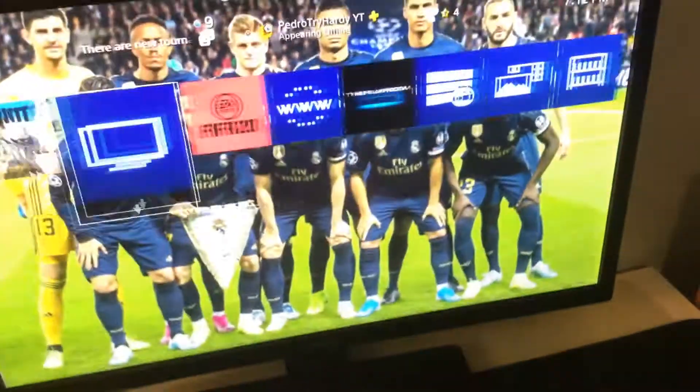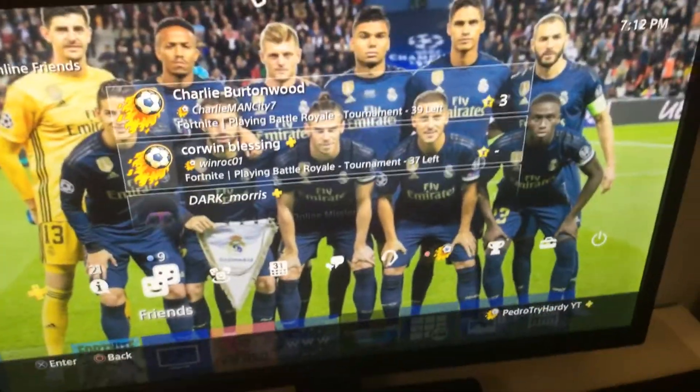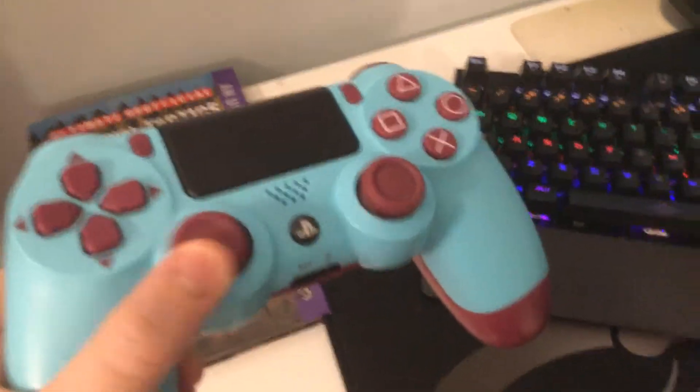This is my mouse — wireless mouse. And this is my controller; I use this controller sometimes to play.